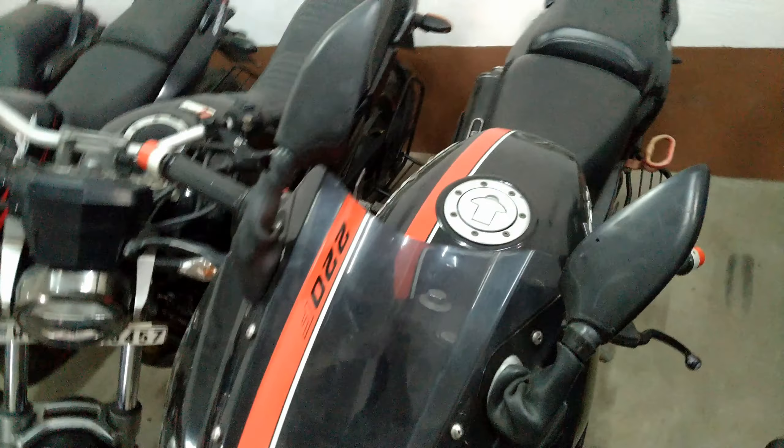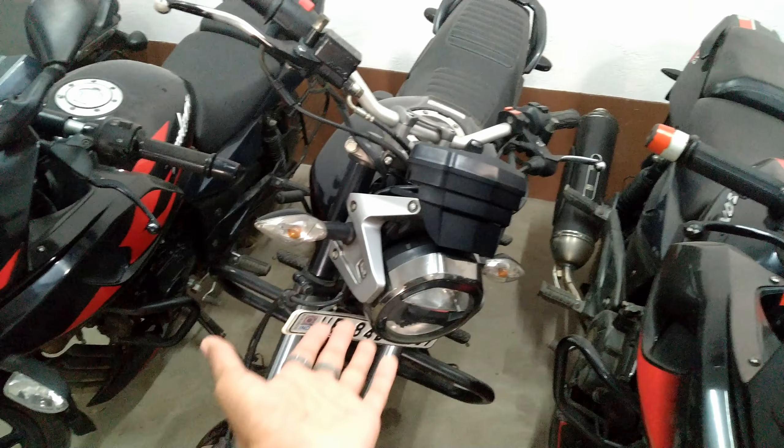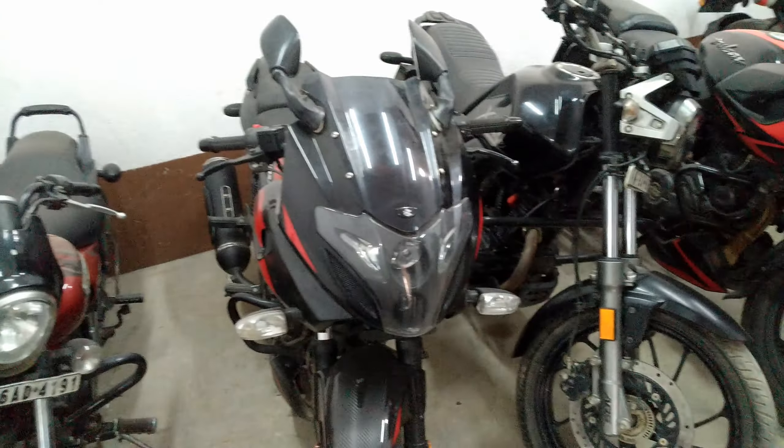Pulsar 220 BS6, $15,000 here. $80,000. Pulsar 220, black color, only 2-3 month old bike — 140.